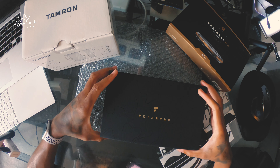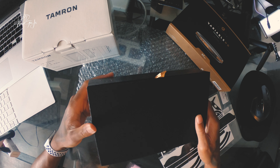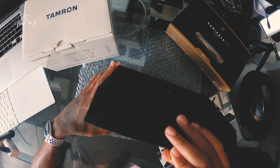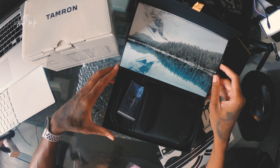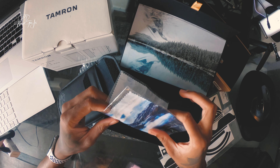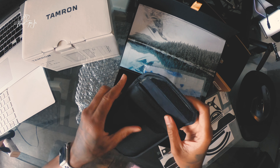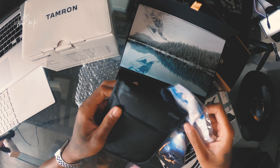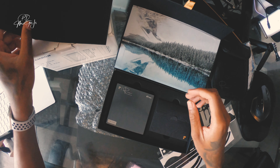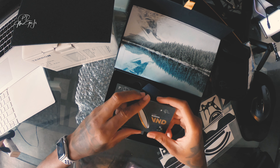The box is pretty fancy, it has a unique design and it's very good quality. Inside the box comes with a handkerchief where you can wipe off the ND filter lens or use it for wiping off your camera lens. It also comes with a soft pouch where you can put the filter in as well, plus some other extra stuff inside.